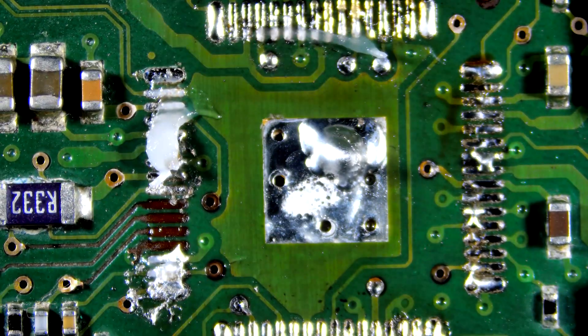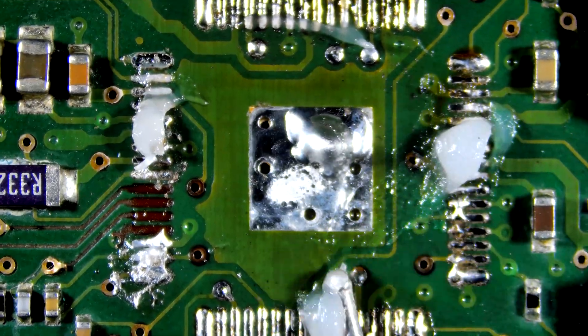Hi guys, welcome to my channel. Today I am resoldering a 64-pin IC.